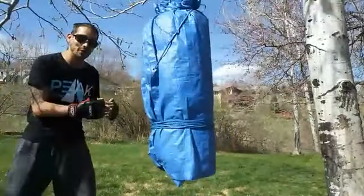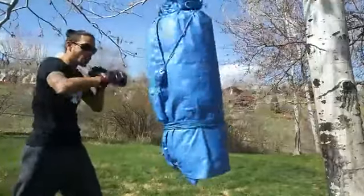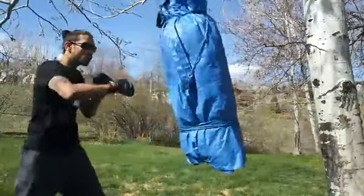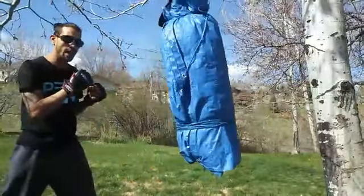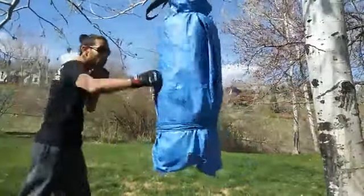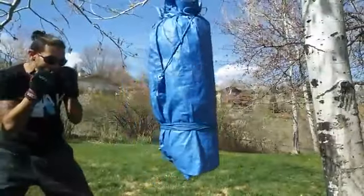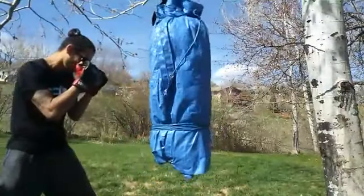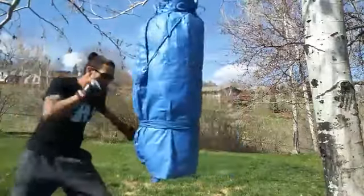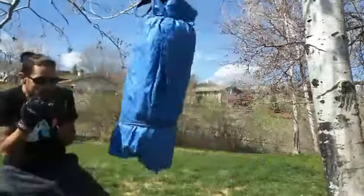Then I'm going to add on the next pieces: jab, cross, hook, cross, change level, body hook, head hook, cross, slip the jab. When we slip that jab, make sure that our hands are up by our face.